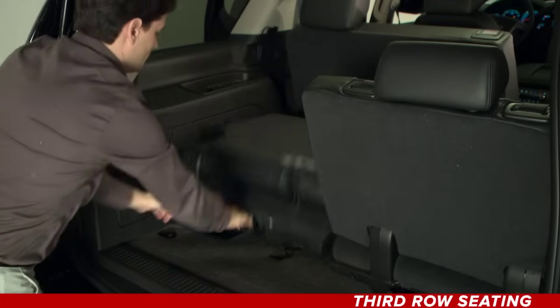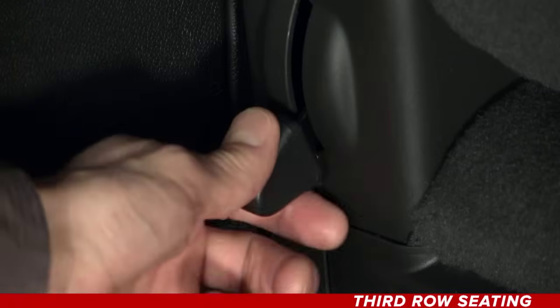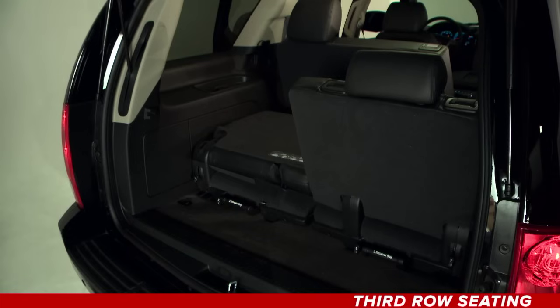To return the third row seat from a tumbled position, do the same procedure in reverse. To remove the third row seat, fold the seat back forward using the lever as before.